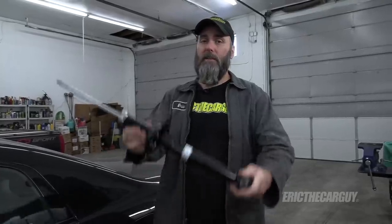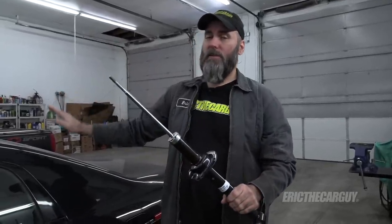Greetings viewers and welcome to today's episode of Air at the Car Guy where we will be replacing the rear struts on this 2008 Acura TL. Even though I'm working on a 2008 Acura TL, all this information will also apply to Honda Accords of the same vintage.